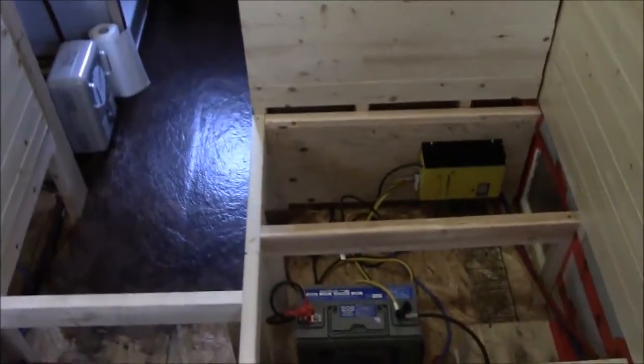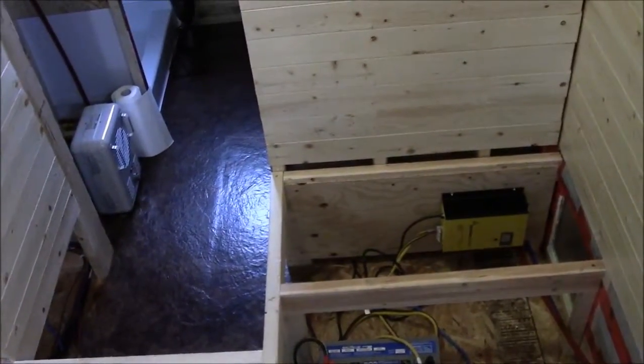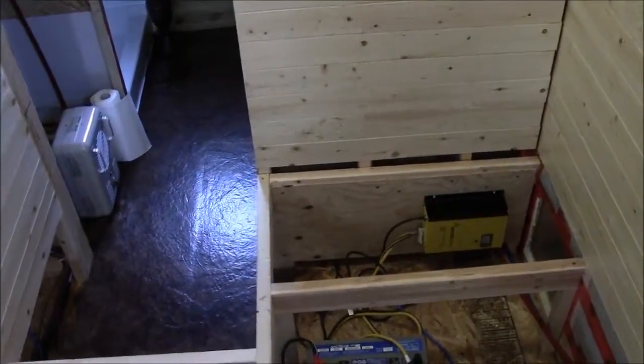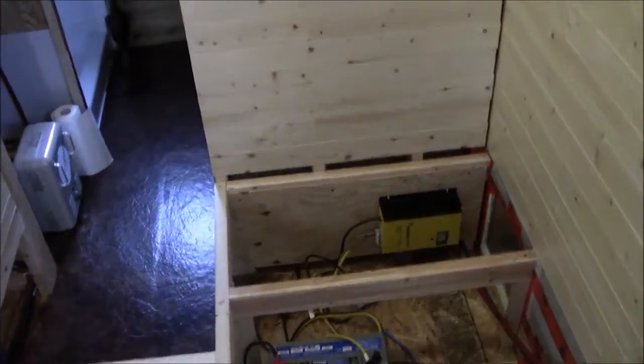You can figure out how long your battery bank is going to last by looking at your different appliances — fans, lights, whatever it is that you're going to be running on DC power — and multiplying that by how many hours you think they're going to run. You can kind of get a figure for it.